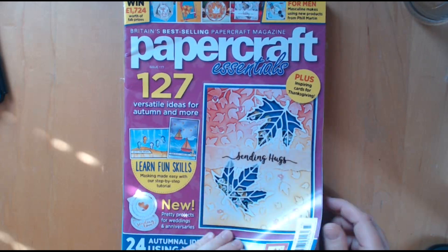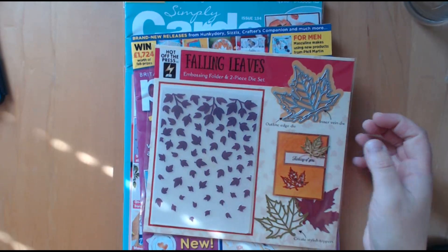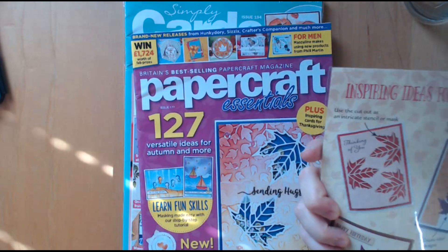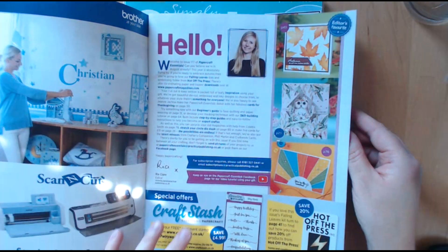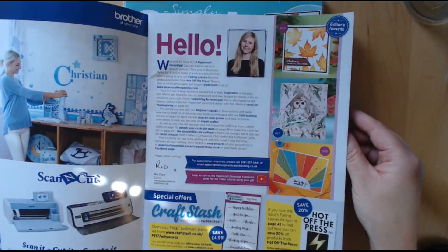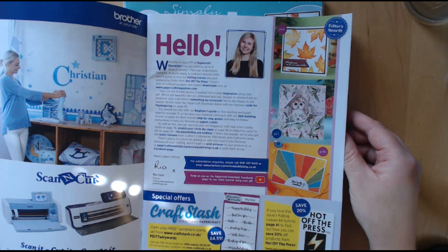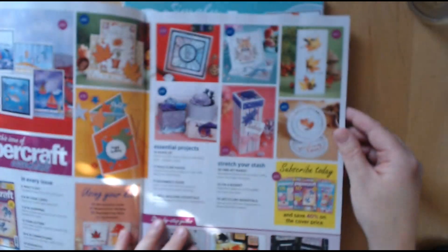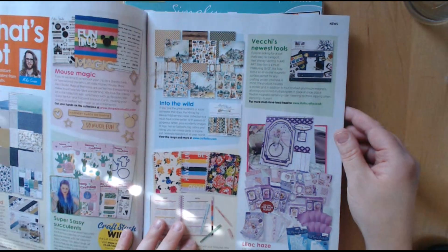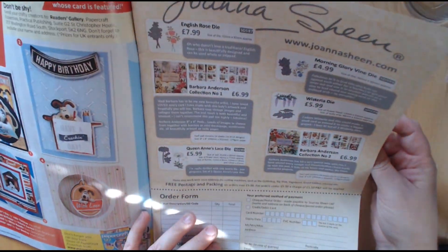First one is Papercraft Essentials. The free gift was this Falling Leaves kit, so you've got the die and the embossing folder. It's a bit of a shame that they didn't do a stamp with that as well. And obviously you've got lots of ideas in here on how to use it. You can get a free sentiment stamp from Craftstash — you just pay the P&P. There's a code but I don't think it would be terribly popular with the magazine company if I shared the code. The idea is to buy the magazine.